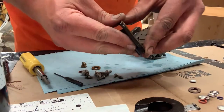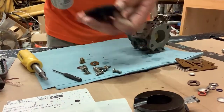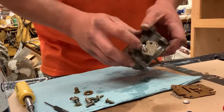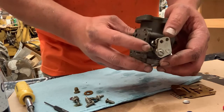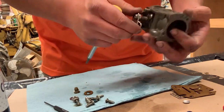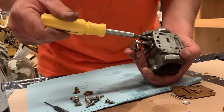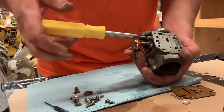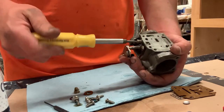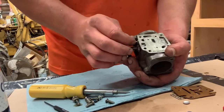Now I'm going to take the gasket off and squirt it down really good. Then I'm going to take the needle adjustment out. What I'm going to do is count my turns — screwing it all the way in until it's fully seated: that's one-half, one, one and a half, two, two and a half, three, three and a quarter. So now I know when I put it back in where I want it set up.